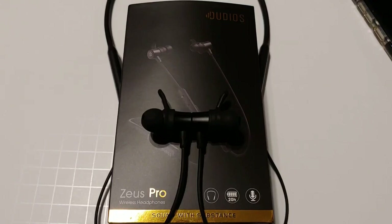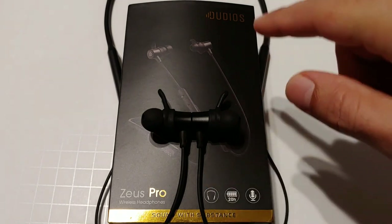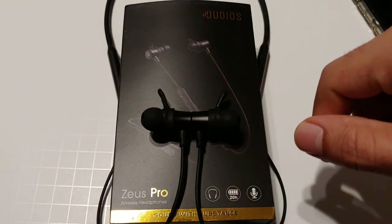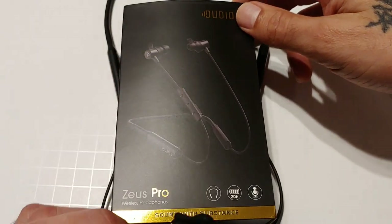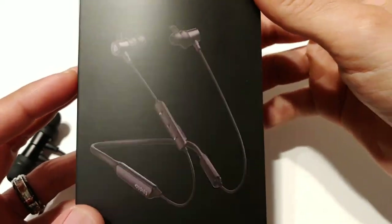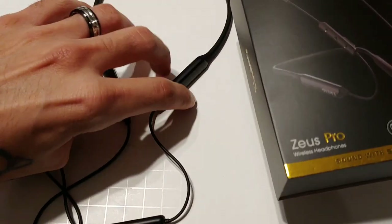Hey, what's up everybody, welcome to Sickeric TV. Today we're going to be taking a look at these Bluetooth wireless headphones I recently picked up. They are by Dudios — I know it's a funny name — and they are the Zeus Pro wireless headphones. These go for about 25 bucks off Amazon, and I can tell you guys you will not be disappointed with these earbuds. Very nice quality, very nice performance, they sound excellent.